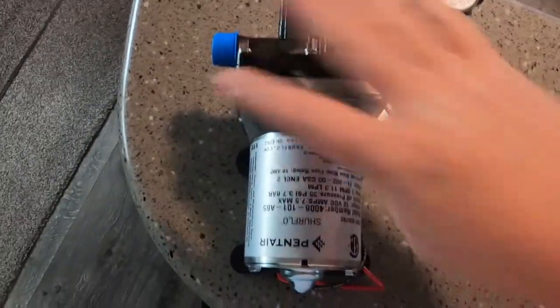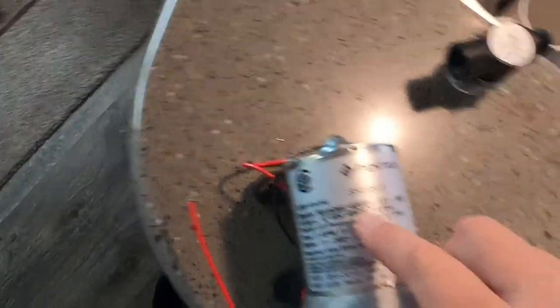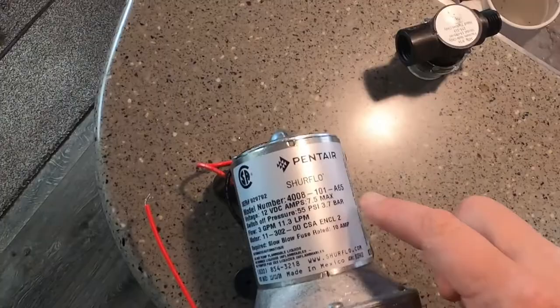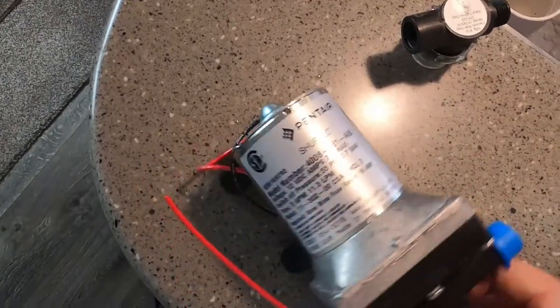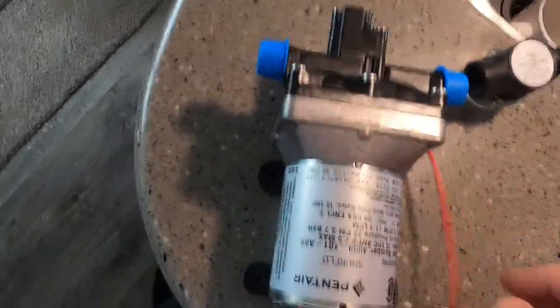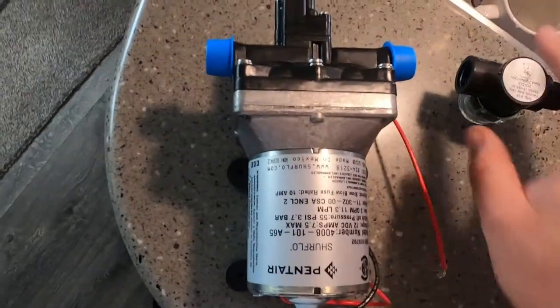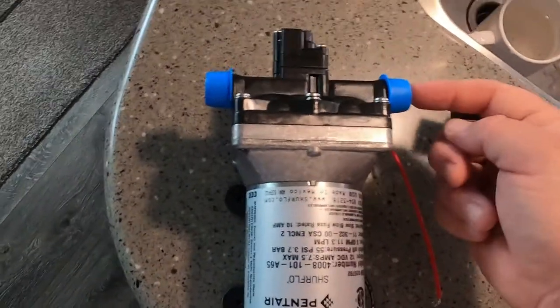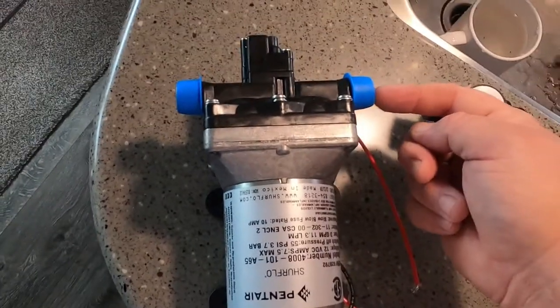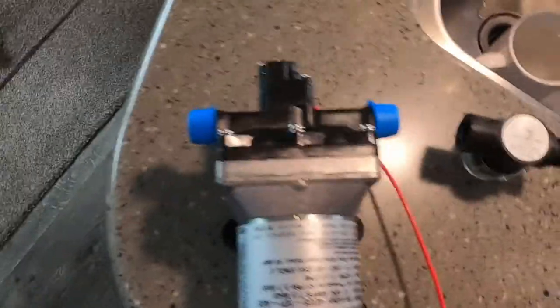So this is the new pump. It's a Shur-Flo, made by Pentair. The model number is 4008-101-A65, which is exactly the model number of the old one. I ordered it from Amazon, and at the time of this video this particular pump only cost me 60 bucks — not too bad. On the vacuum side of the pump, this is where it draws in water from the fresh water tank and then pumps it out to the rig.